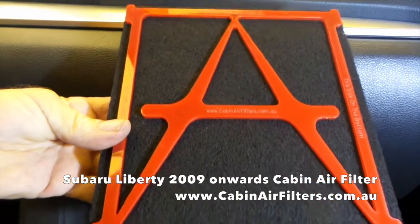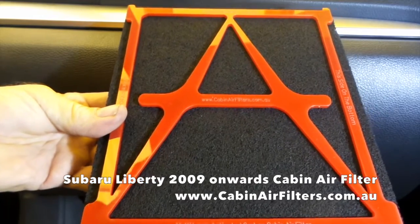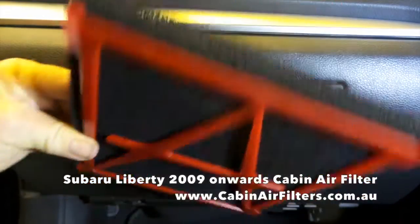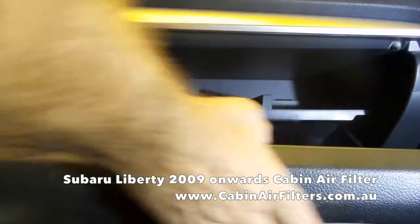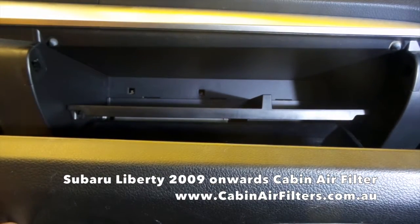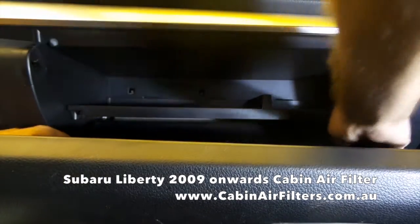Today we're going to do a cabin air filter replacement on a 2009 Subaru Liberty. The cabin air filter is located behind the glove box, just on the left hand side. Remove the small strut — it just unclips.